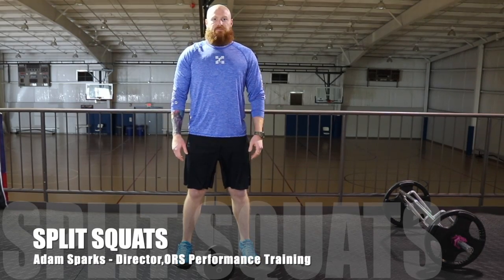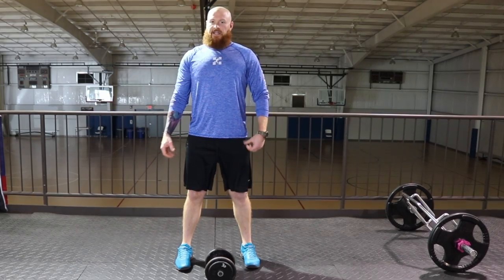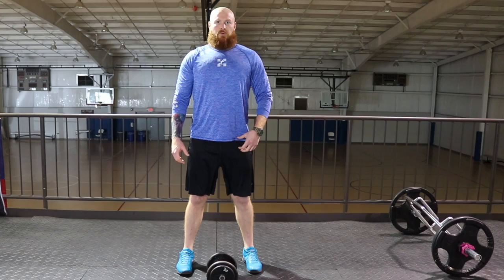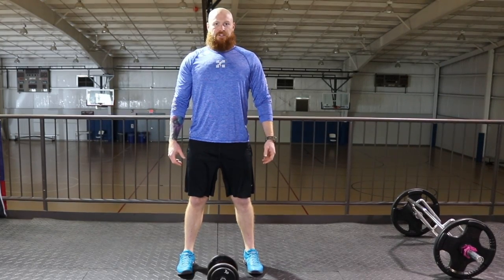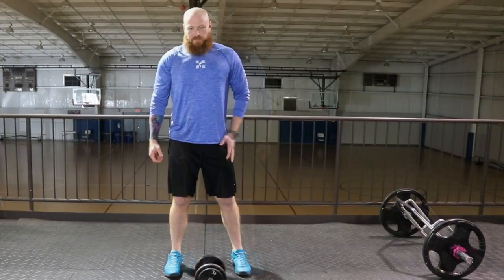Split squats. We use split squats before we get kids into lunging and doing step-ups. Why? It's a single leg exercise. Most of the sport is going to take place on one leg, so we want to make sure we're not just doing bilateral exercises — we want to make sure we're getting some single leg, or mostly one-legged exercises in. Our split squats.